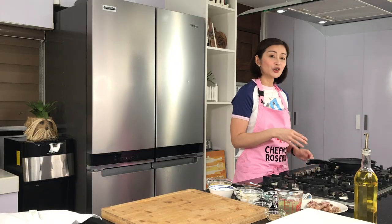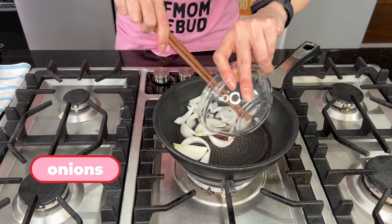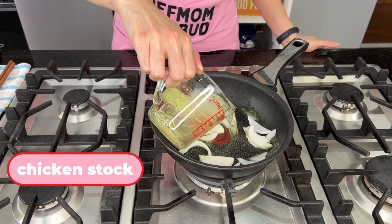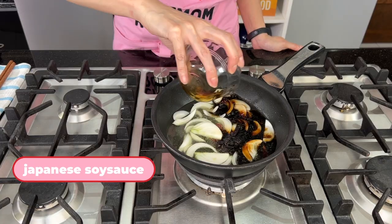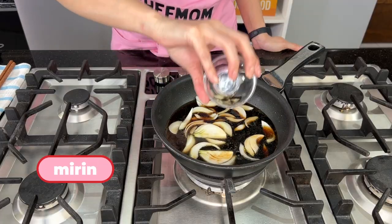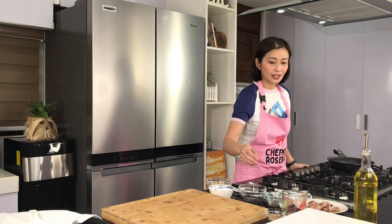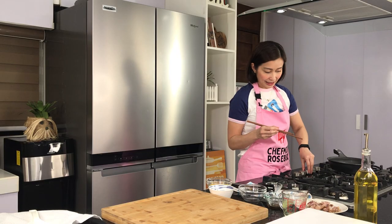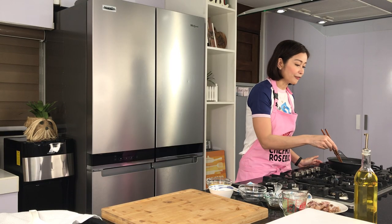Punta na tayo ulit dun sa lutoan. So let's continue cooking our oyakodon. On low heat, let's add our sliced white onions. And then for the sauce, we need our chicken stock — place it here. Then we have our Japanese soy sauce. We're also going to be needing mirin, nabibilayan sa mga Asian sections sa inyong mga groceries. If you can't find it, pwede rin namang wala ng mirin — just make sure that you add your sugar. So just let this boil and simmer for around 2 to 3 minutes until mag-soften yung ating onions at ma-absorb niya yung flavor ng ating sauce.